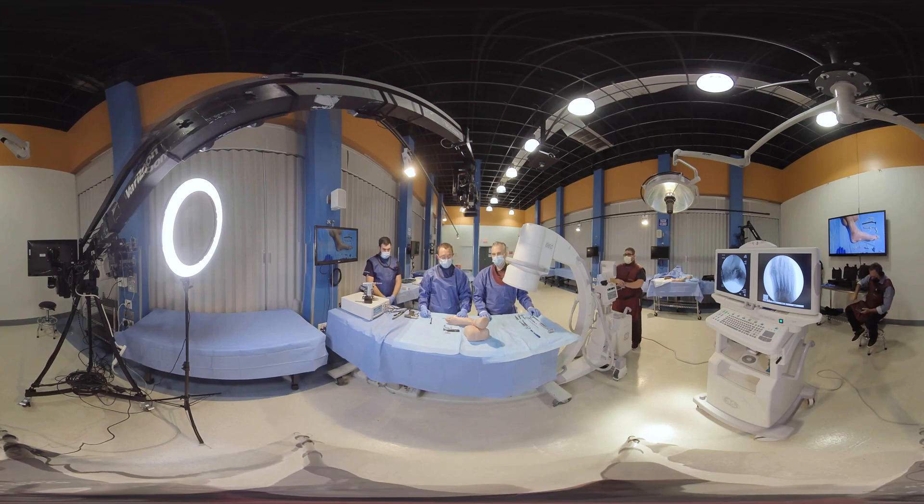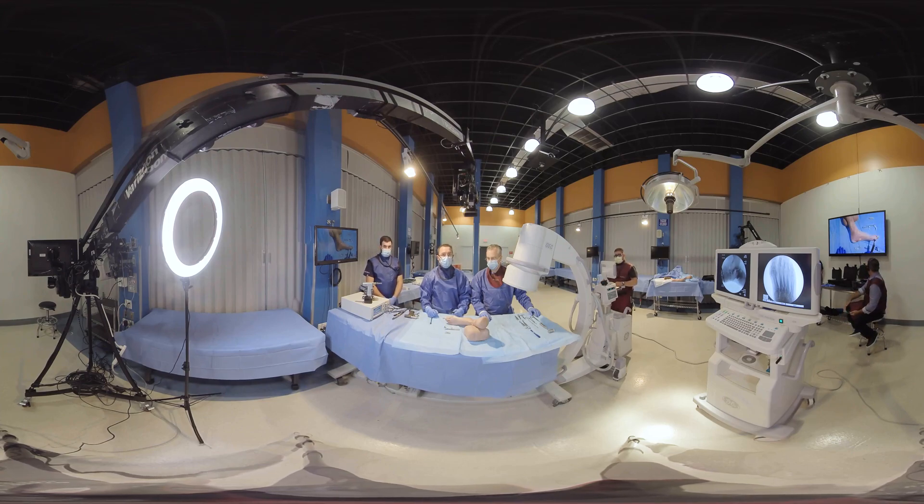This is a Lapidus system that's instrumented, designed to make Lapidus simple, reproducible, and an easy, fun procedure to do. It's a very nicely designed system that gives you options — the flexibility is one of the things I really like about it, Scott. It has a cutting block that you can use, but in addition, if you prefer to prepare freehand, they have a block for that as well that still allows you to use the instrumentation. There is a radiolucent reduction handle utilized to correct the metatarsal pronation, and there's also a clamp that goes between the first and second metatarsals to close down the intermetatarsal angle.